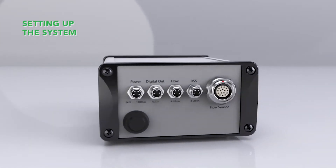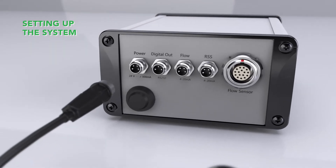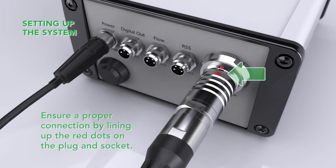All of the connections required to set up the system are located on the back of the device. Once the power supply is connected, plug the sensor cable into the designated socket. The red dots on the plug and socket must align for a proper connection.